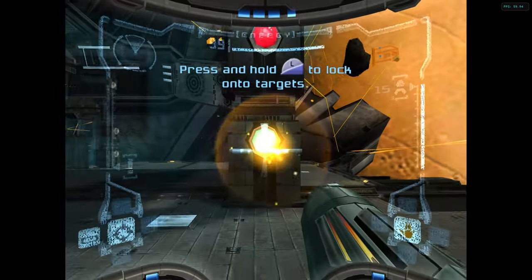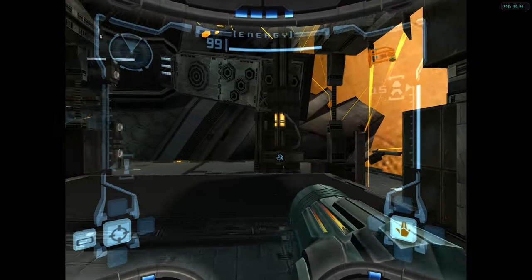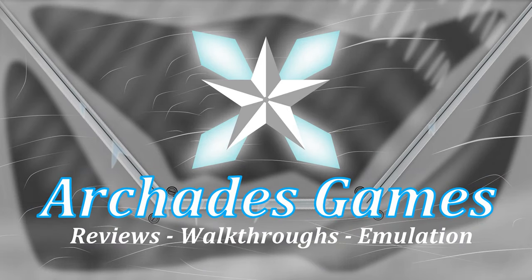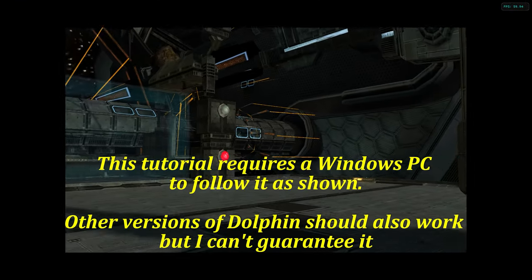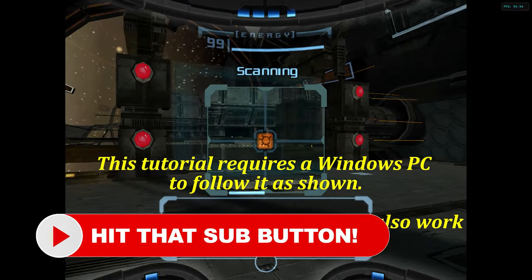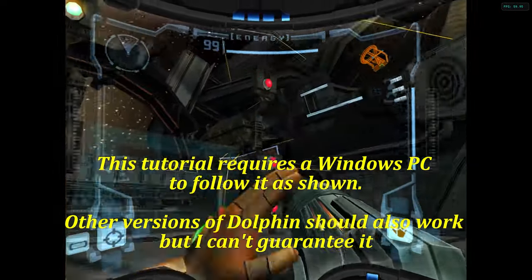In this video we're going to be covering GameCube and Wii emulation on the Xbox Series X and S using the new standalone Dolphin build. The time has finally come for those of us that use emulation on Xbox Series X and S to have a proper Dolphin experience, and not that awful excuse that is known as RetroArch Dolphin.